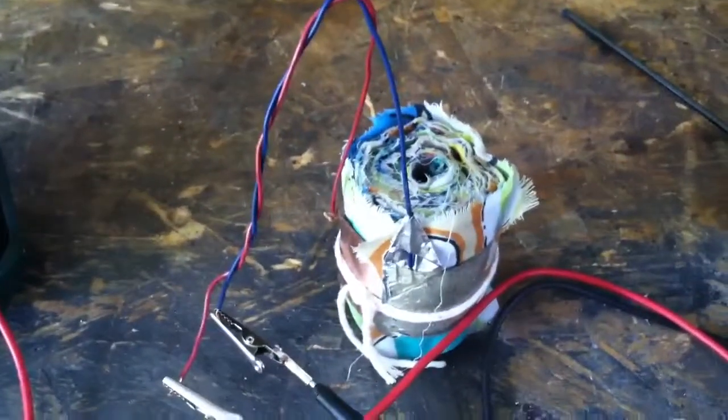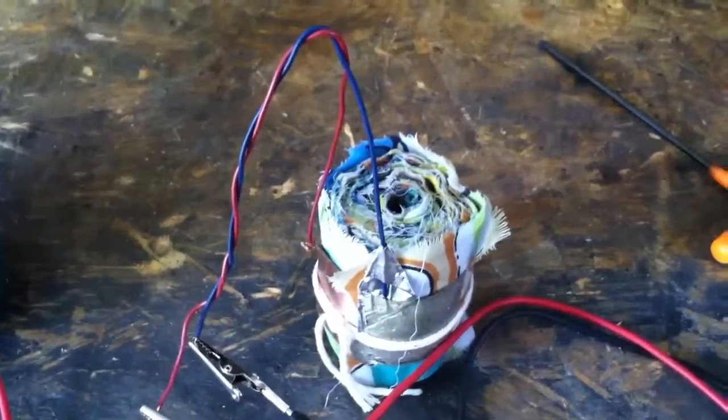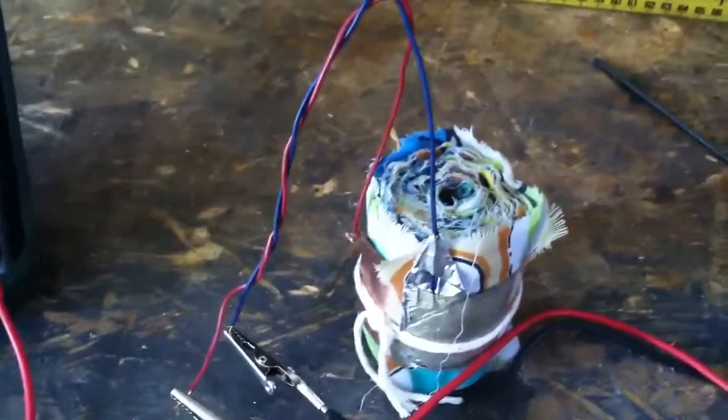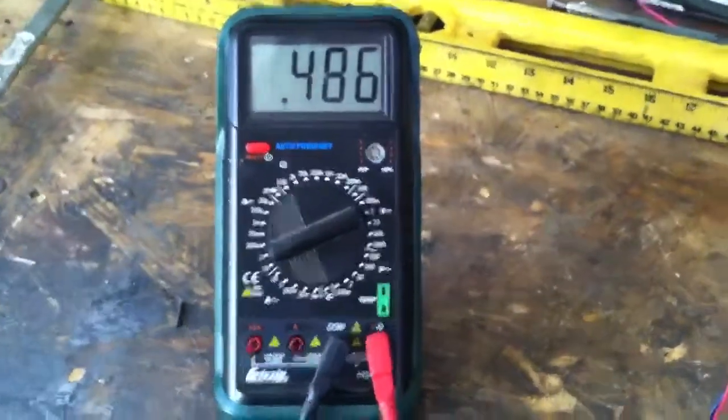I've read that once you bury these in the ground, over time the voltage and amperage increases. So that'll be interesting to see. I'm going to put this in the ground now and let it sit for a couple of days, and I'll come back and do some tests and see what it's doing.